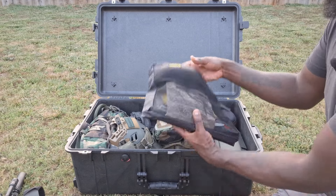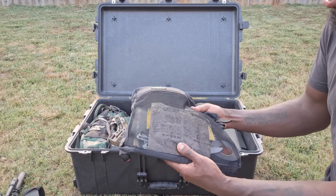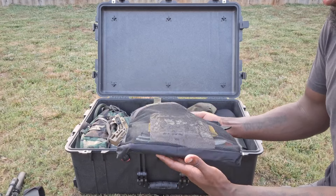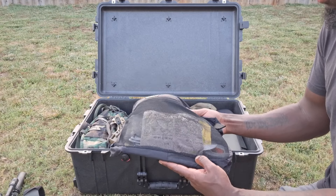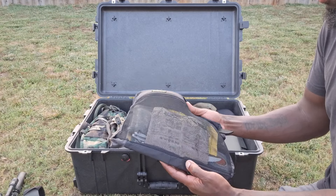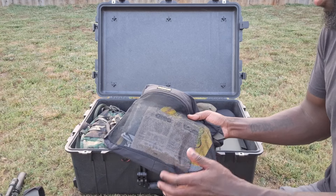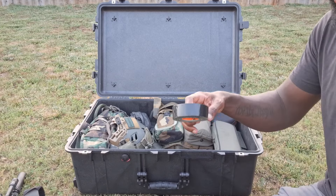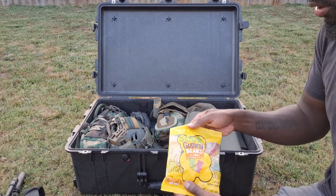This here is just my admin pouch. I got the NC Scout radio manual in there, a notebook cover with some administrative tools - range card, protractor, map pins, and so on. Just some MRE pizza, gorilla tape, and gotta have some gummy bears - these things are awesome.